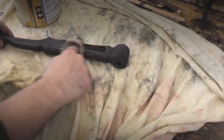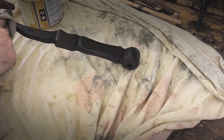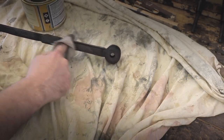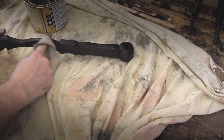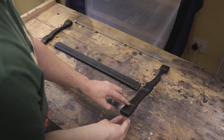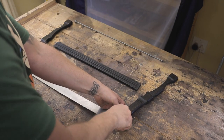Here you can see a finished part after the ebonizing process. Now as a last step, I'm just rubbing on a nice coat of oil just to protect it and give it that nice dark shine. And finally, with all of that done, here's a quick video showing the assembly for the crosscut saw.